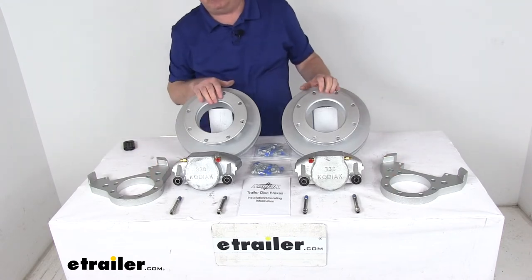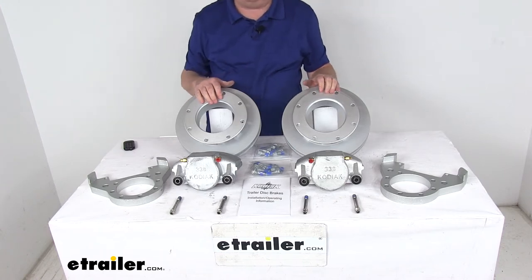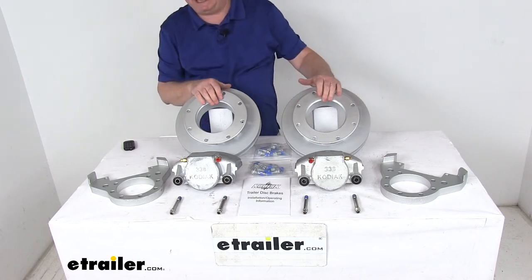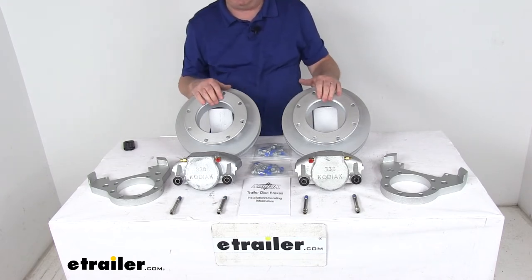A hydraulic brake actuator and brake lines are required for your brakes to be activated — we sell those separately on our website. It requires a PSI rating of at least 1,500 PSI on the brake lines and brake actuator.